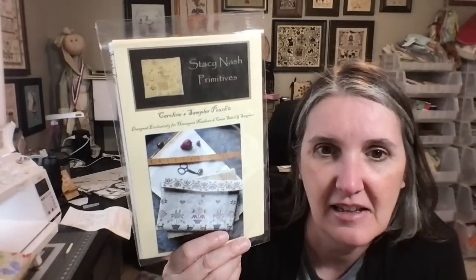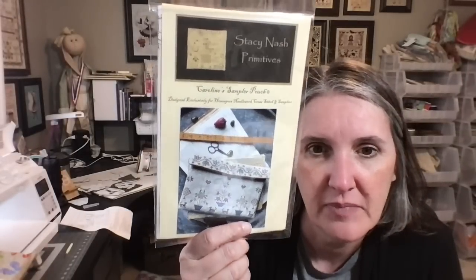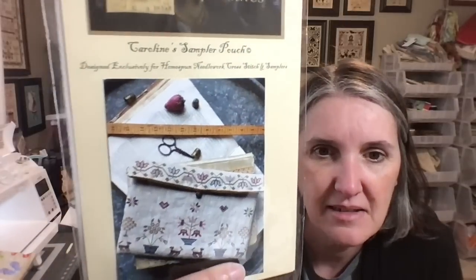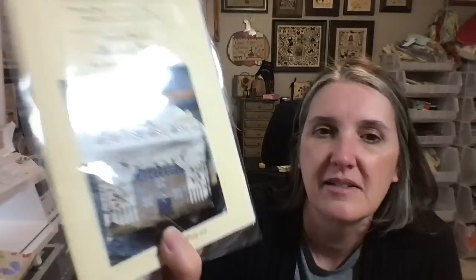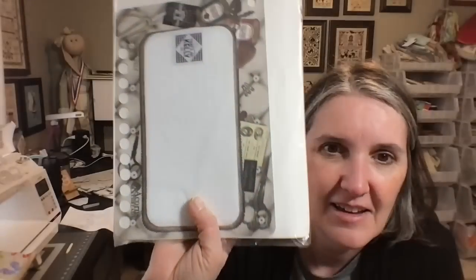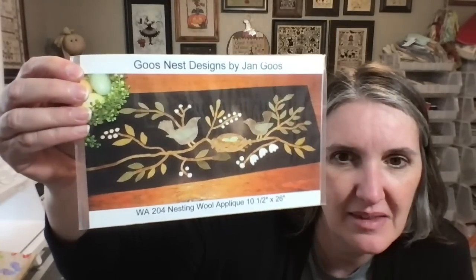For my haul, I got an exclusive through the Homespun Needle Works Facebook group — it's through Acorns and Threads, a little sampler pouch kit with all the supplies. It comes nicely organized in a Bitsy Keeps from Kelly Co. I also received a gift from one of my previous giveaway winners, which I really appreciate.